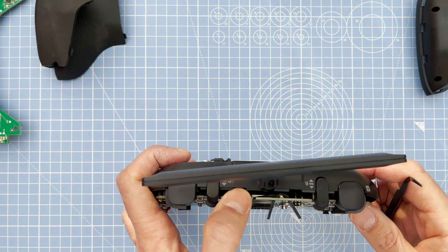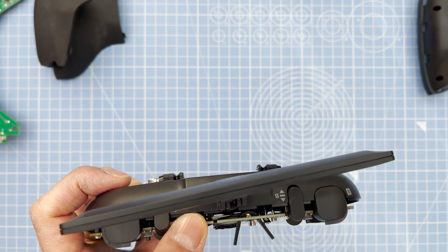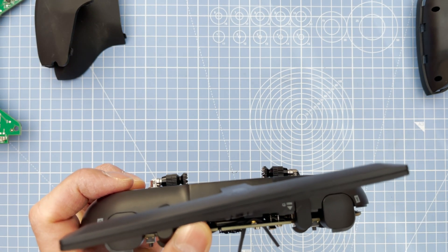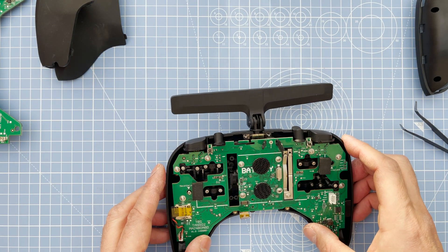Up here you can see the rubber connector which is holding the antenna wire. Before you pull off the board, make sure you've undone the antenna and the cable.